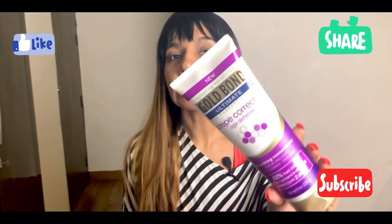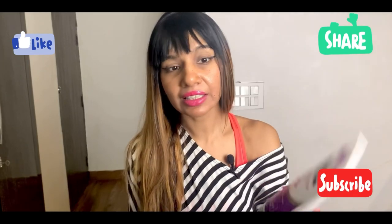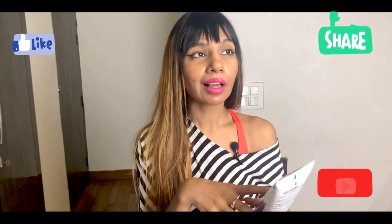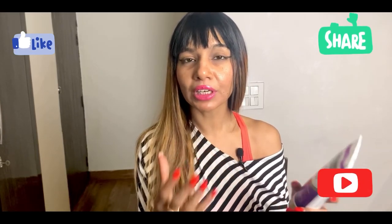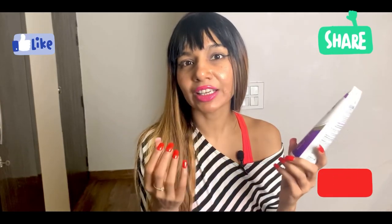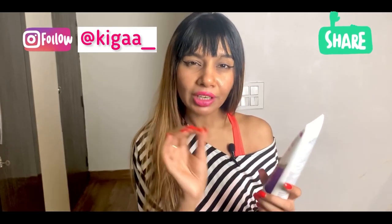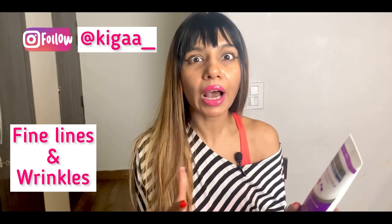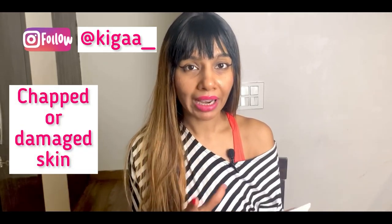This is the Gold Bond Ultimate Crepe Corrector Age Defense. It is targeted towards really aged skin — crepey skin — where your skin starts shrinking and wrinkling. You can see fine lines, that crepey kind of texture, or even dry, cracked, or damaged skin due to age primarily.